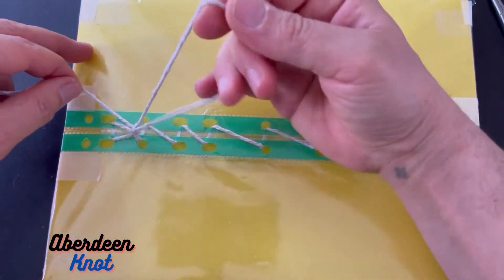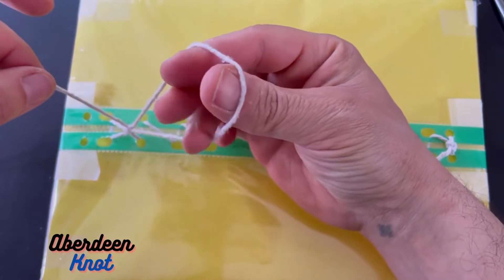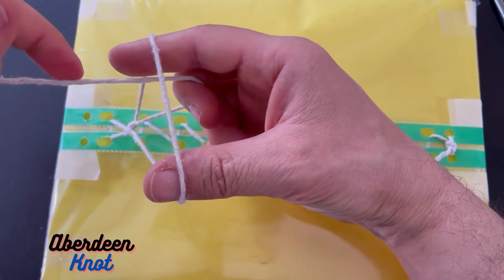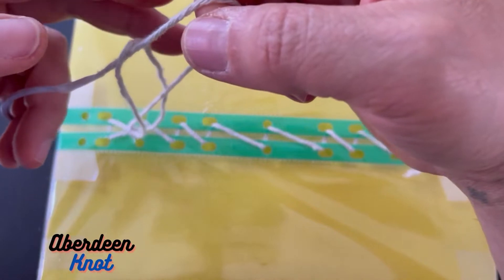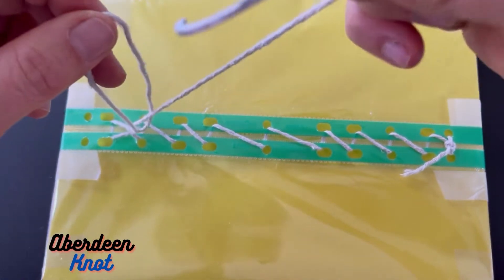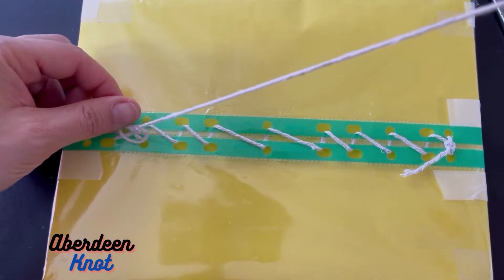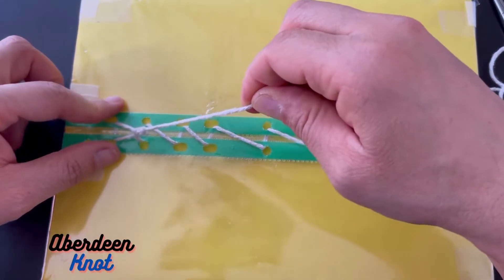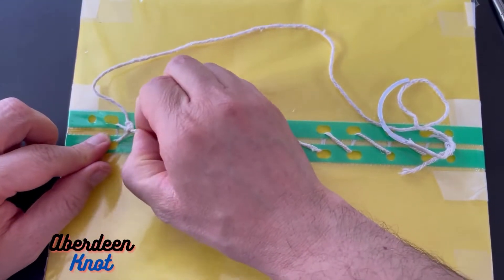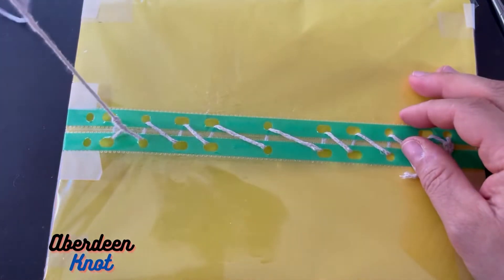Again thumb and middle finger — index finger holding the loop, middle finger pulling — keep pulling until it's knotted. That's where we reached last time. Now to lock it: thumb and index finger as before, middle finger goes in, but this time I let go so the middle finger keeps pulling and pulls the needle through the loop on the other side. Now you can see it's gone through the other side. Keep pulling — that's now locked. I cannot pull it, I cannot undo it. That's the Aberdeen knot.